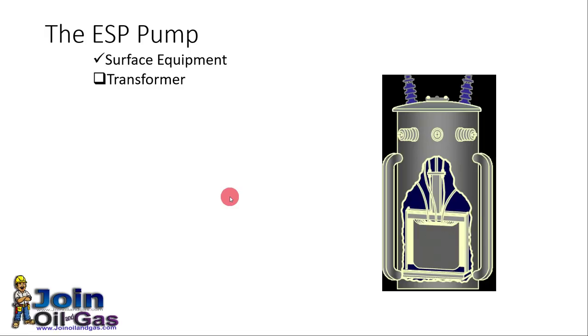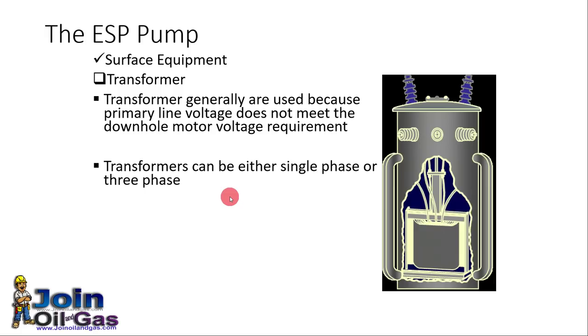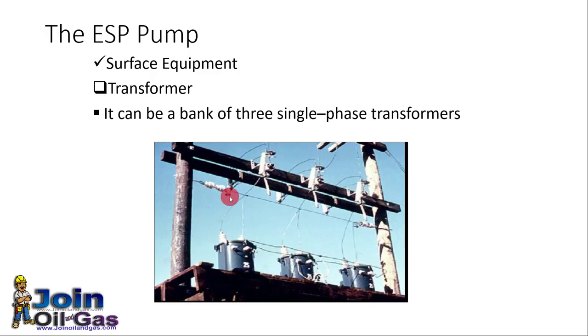Let's start with the surface components. The first thing is the transformer. We need the transformer to change the voltage as required by the electrical motor. Transformers can be step-up or step-down transformers, and they can be either single phase or three phase. This picture is showing a bank of three-phase transformers.